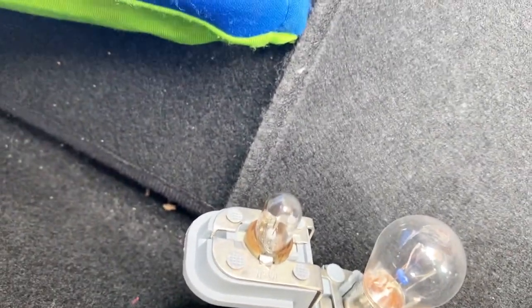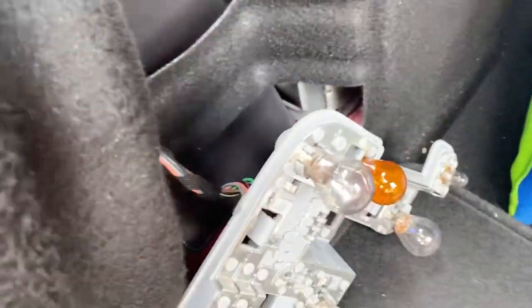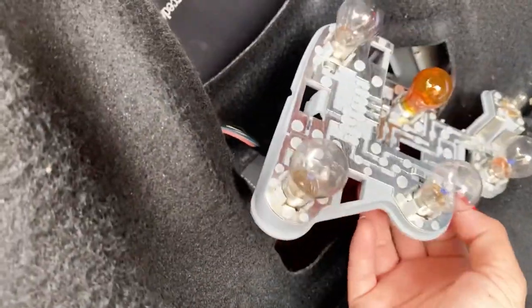Now it's white in color — you can see that's not burned compared with this one. See, that's a white one and this is a black one. Okay, let's put it back. Try not to touch those bulbs.